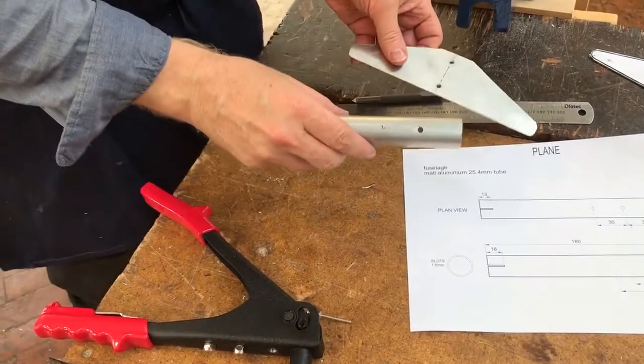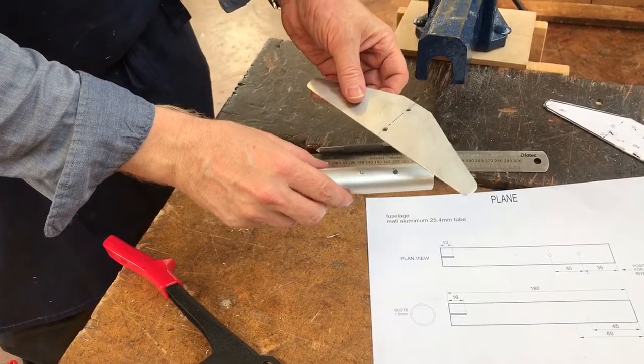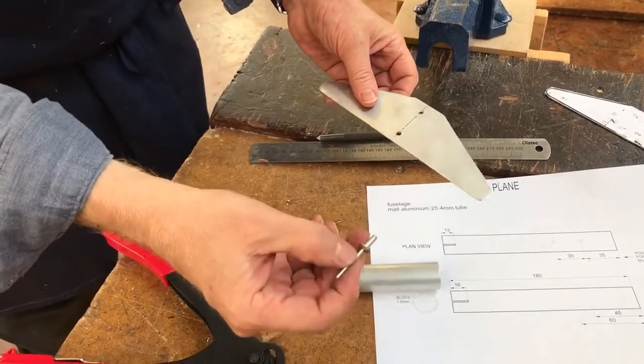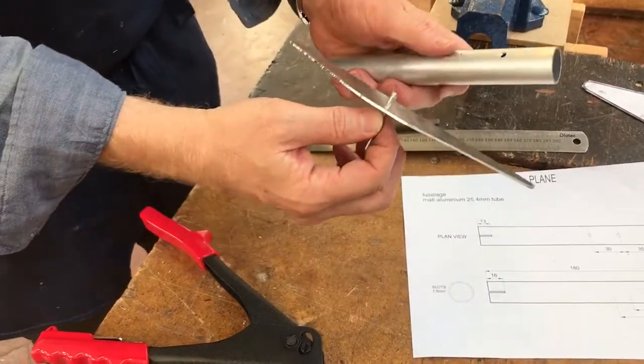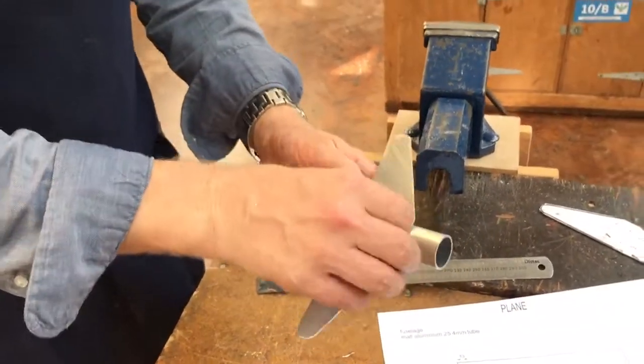We've drilled just one hole on the fuselage because we're going to line it up with the plain wing, rivet it, and then drill and rivet the second. Take your rivet, put it through the hole on the wing — I've cleaned it up from that side, just got rid of the burrs left over by the drilling — and then put it through there like that, and try to line it up the best you can.